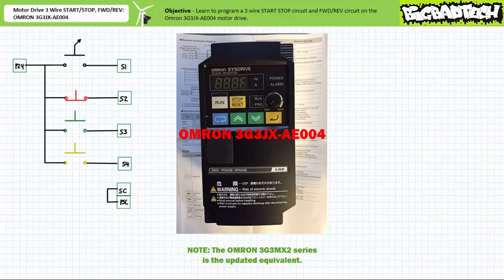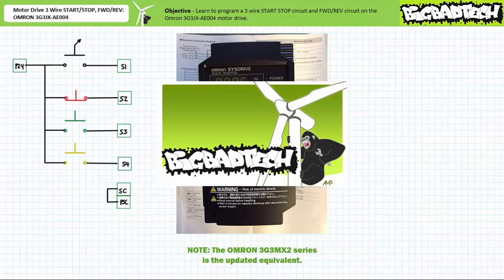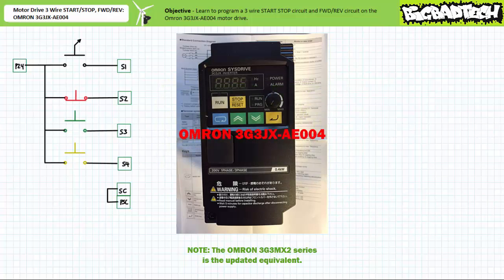This lecture is predicated on the assumption that viewers have watched the 'Configuring the Motor Drive Multi-Function Inputs' lecture featuring the OMRON 3G3JX8E004 motor drive, available at the Big Bad Tech channel. If you haven't watched it or don't recall its contents, please do so now. Additionally, since we'll be dealing with this manufacturer's parameter programming process, it may help to download the associated data sheet and/or user manual.